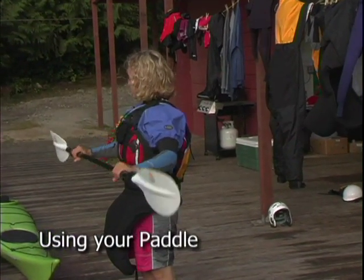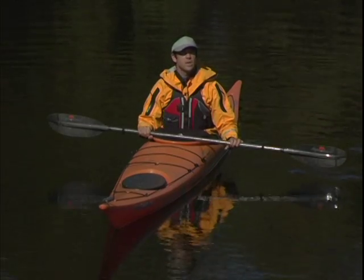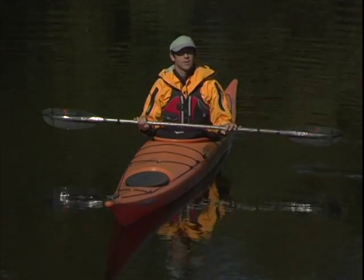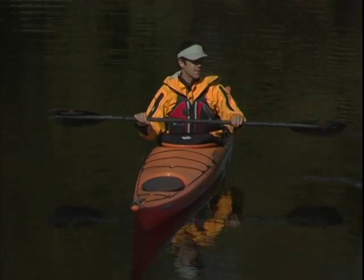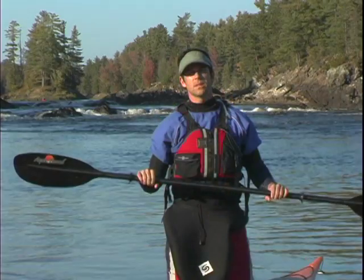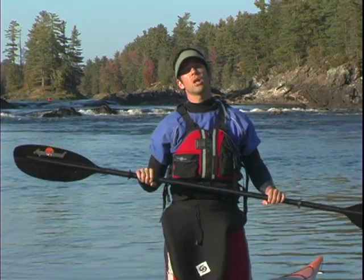We've already discussed how to choose a paddle, so now we're going to look at how to use it. To start off with, you need to decide which is your control hand. In general, the right hand will be the control hand for right-handed paddlers and the left hand for left-handed paddlers. This control hand keeps a firm grip on the shaft at all times, which is why we also call it the glue hand.